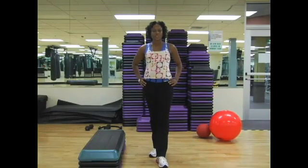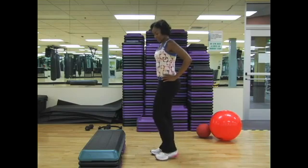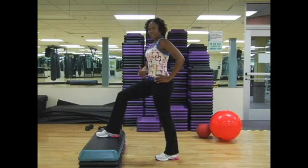The next exercise we're going to do is a lunge with a knee lift and extension. Go ahead and place your right foot on the step. That foot stays in contact with the step the entire time. Navel to spine.